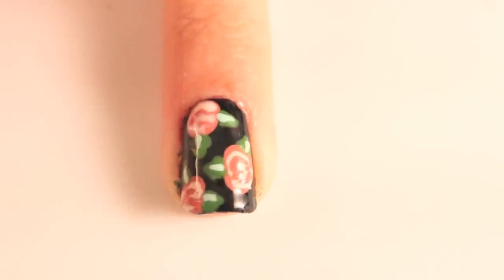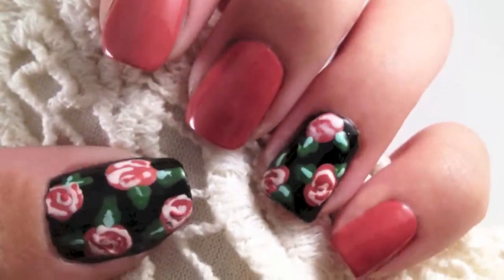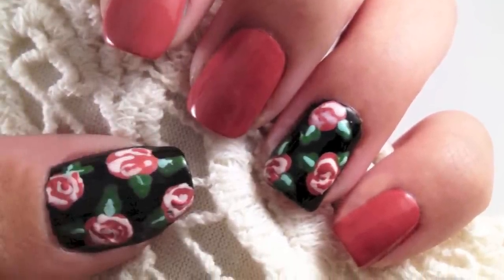Apply top coat and your nails are finished. I hope you enjoyed this tutorial and found this video helpful. If you choose to recreate this design, share it with me on Instagram, Facebook, Twitter, or Tumblr.